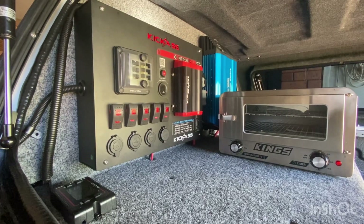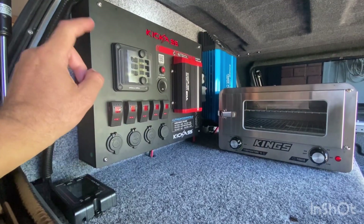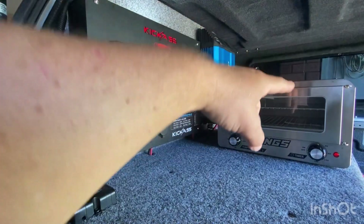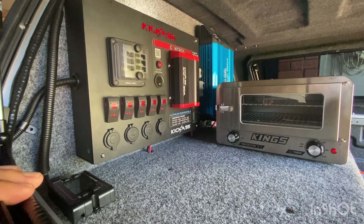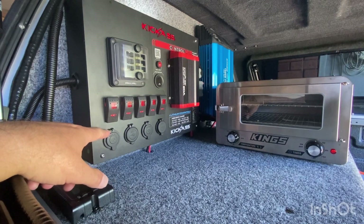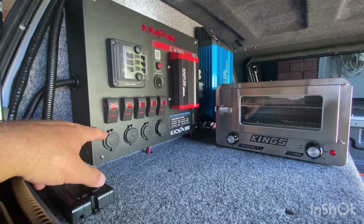Good morning everyone. This is going to be a quick clip on how to wire up one of these switches on my kick-ass control hub. I want to run some cable out and put an LED light strip on the other side of the canopy, but there's very little information on YouTube on how to actually do it. It may be simple for some people but others might need a little bit of info or confidence to do it themselves.